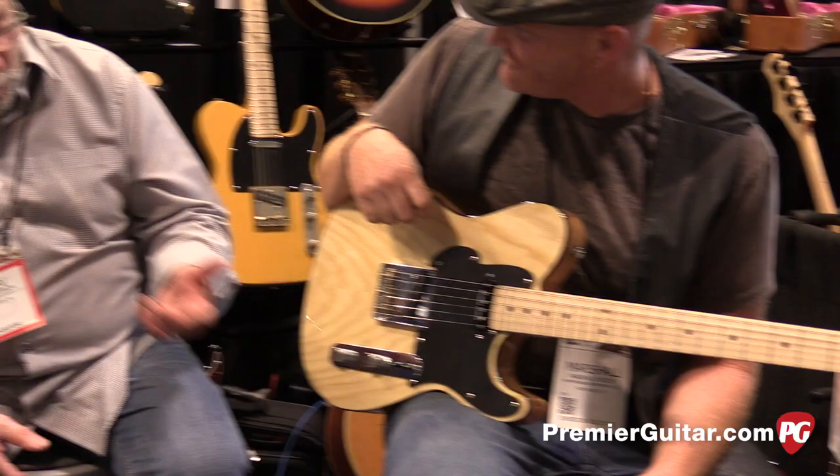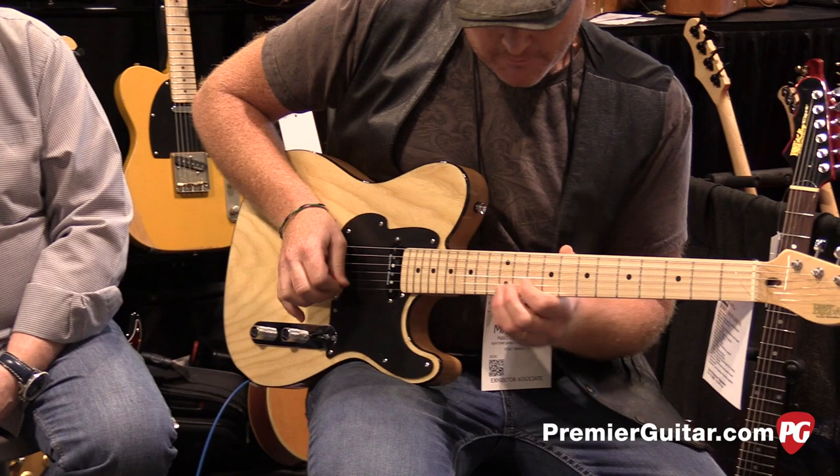His next favorite sound came out of a semi-acoustic he had, which was basically a neck humbucker. Now you look at that pickup and think there's no way you can make it sound like a neck humbucker, but we put it in position two — have a listen.